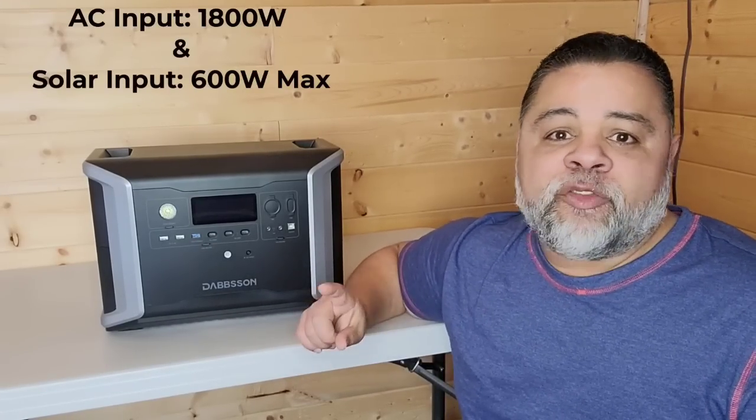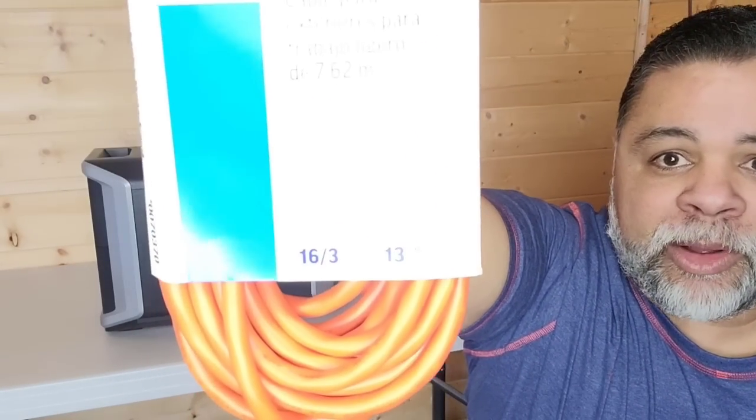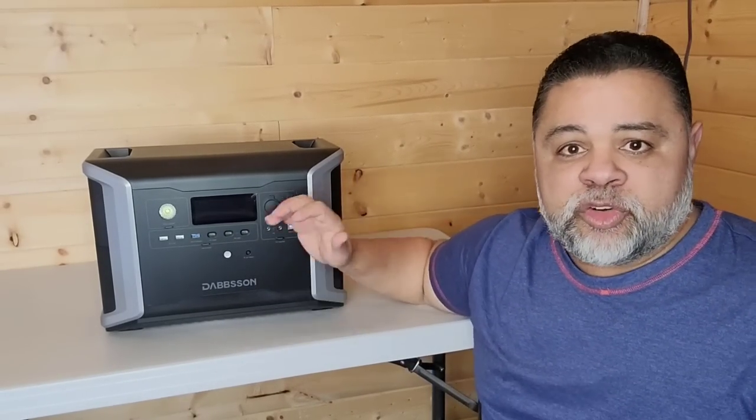It just did a great job when I hooked it up to my appliances and it lasted a lot longer than I thought it would. You can input 1,800 watts continuously via your AC outlet. Now, when you're charging this up from your AC outlet, make sure that you use the right cord. Don't use a 13-amp cord. 15 amps is what you would need if you were going to use a separate cord to charge it.